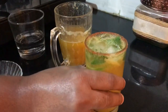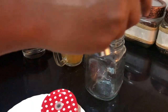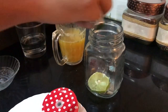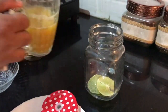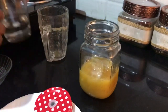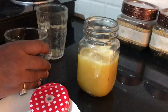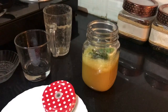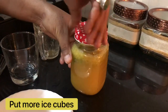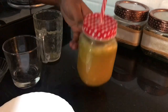Now your drink is ready to serve. Now we will prepare another jar. Put ice cubes, two lemon slices, pineapple mixture, soda water, and mint leaves. Close the lid. Now your drink is ready to serve.